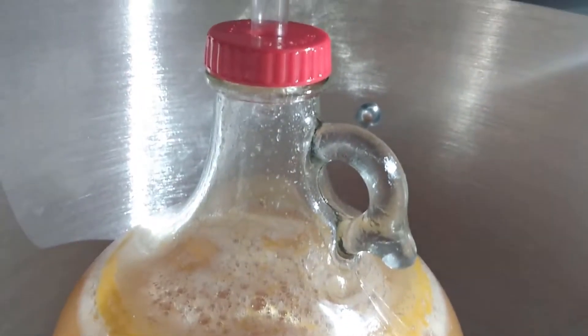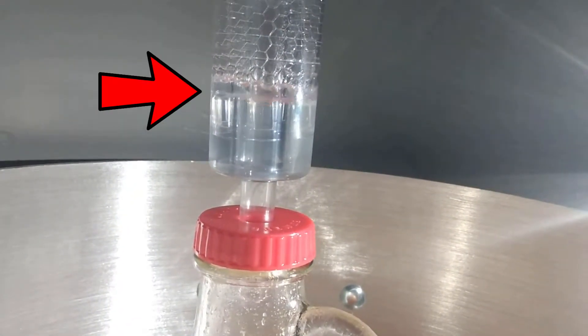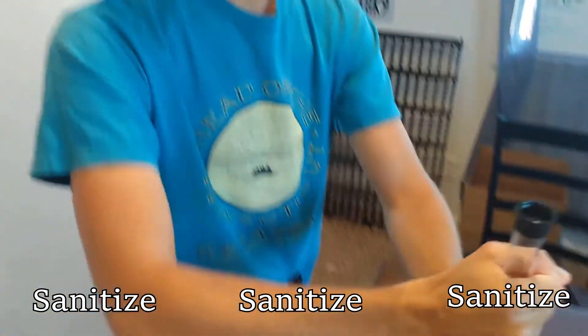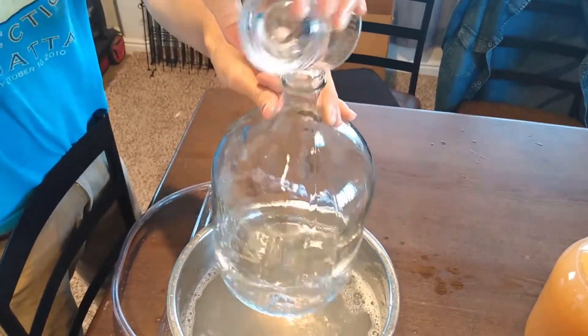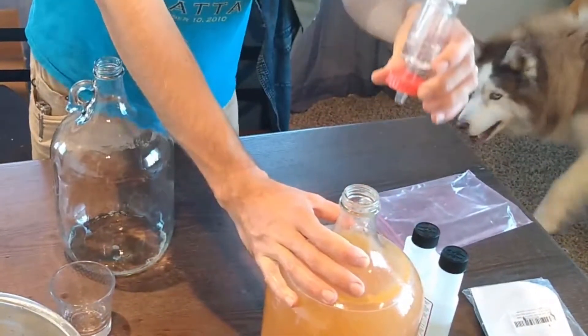As you can see, the yeast is already activated, causing bubbles going up into the airlock chamber which releases gas but doesn't allow contaminants to enter the vessel. Here's a burp — many hours later, this is after two weeks. Sanitize everything that will be touched or used. This will reduce chances of bad bacteria in home brewing — it's very important so we don't get sick and don't get friends sick.